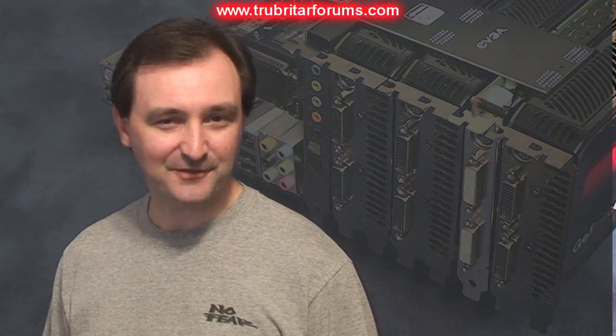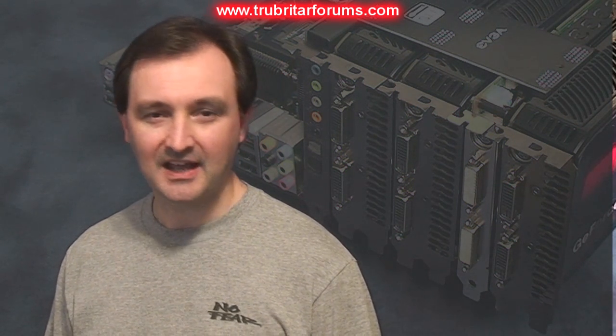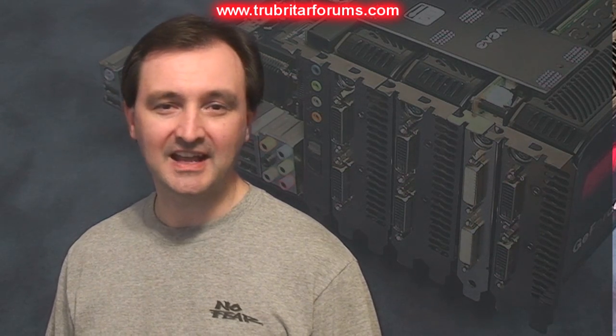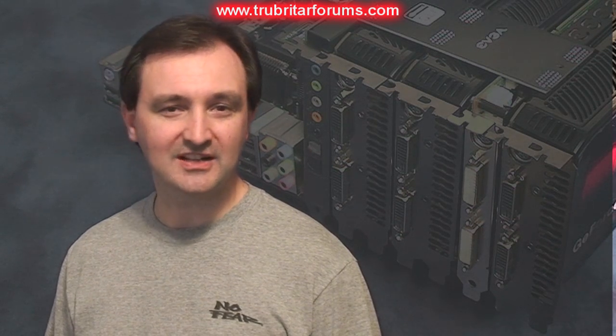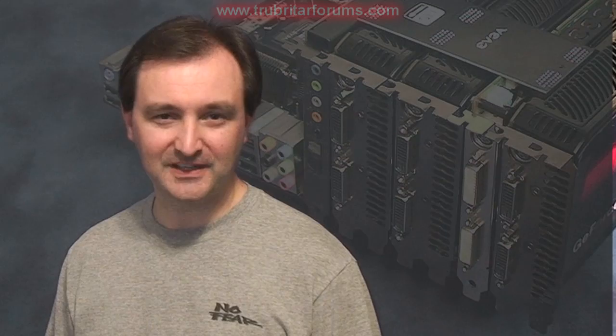The EVGA X58 Classified motherboard does indeed look like it's going to be a phenomenal piece of equipment. Can't wait to get it mounted in the PC and start overclocking to see exactly what potential it has. As always, I wish to thank you guys for posting comments and rating these videos, especially my subscribers. Don't forget, if you wish to stay up to date with the latest and greatest in gaming and PC hardware, feel free to subscribe.